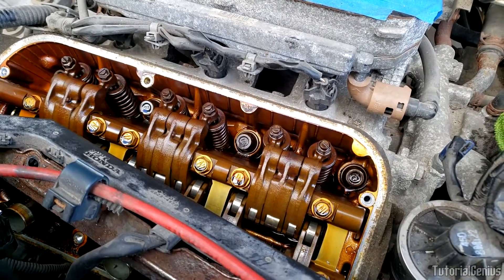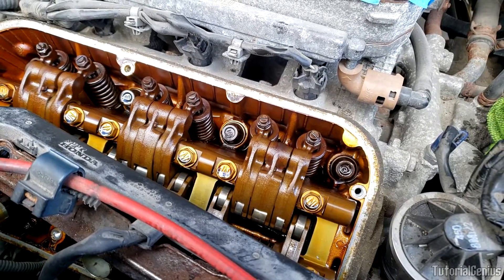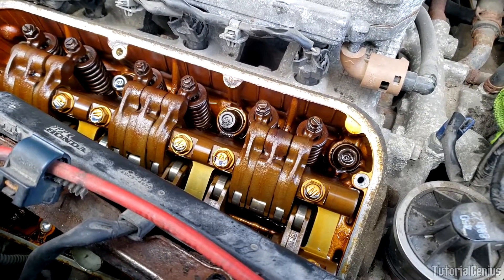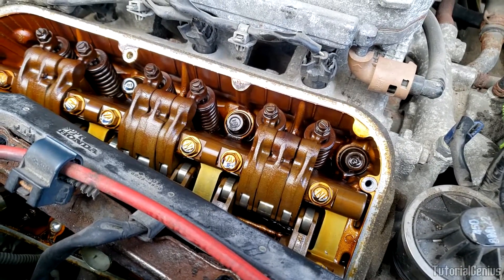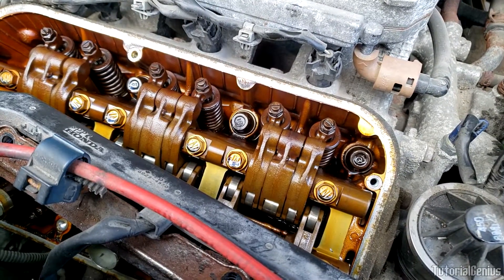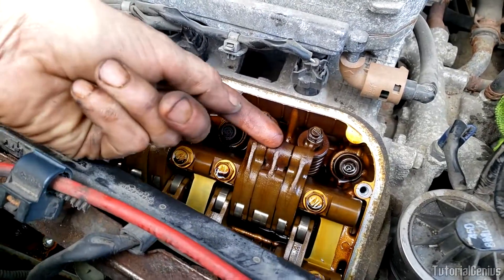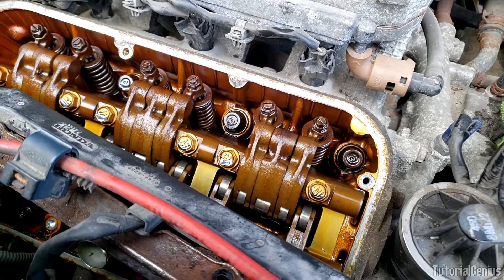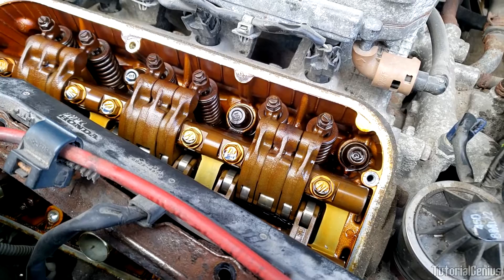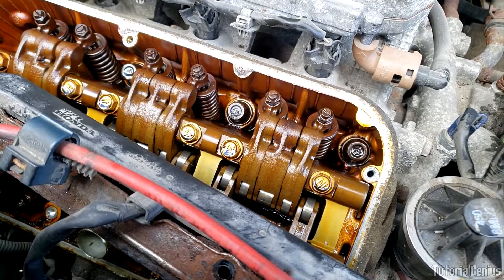So how is VTEC activated? How does the ECU — the engine's computer — know when to activate VTEC? A lot of people think it's just engine RPM, but that's not really true at all. A lot of things are taken into consideration by the ECU. The switching operation between the cam lobes is operated by the ECU, and it takes into account oil pressure, engine temperature, vehicle speed, engine speed, and throttle position — it's not just RPM.